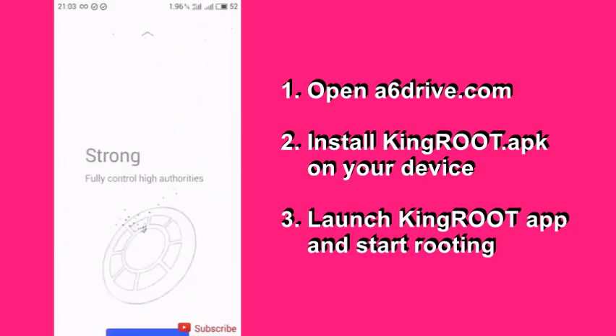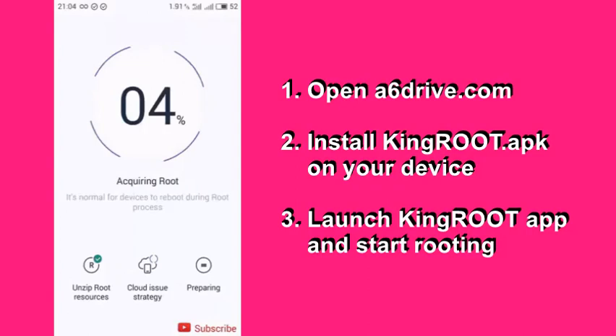Using this tutorial, we are going to illustrate how to root any Android phone by making use of Congroot. Even though the root process of your phone using Congroot is completely safe and secure.